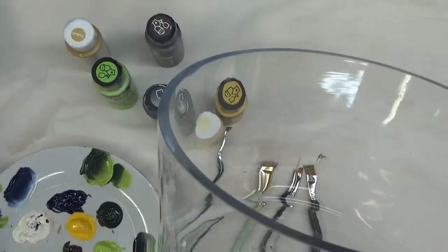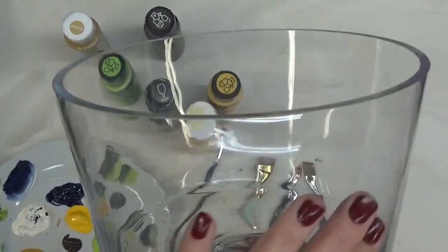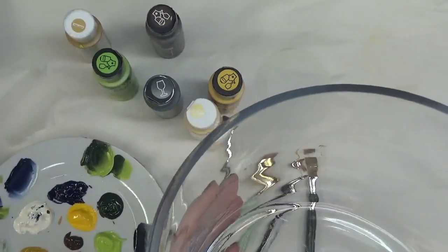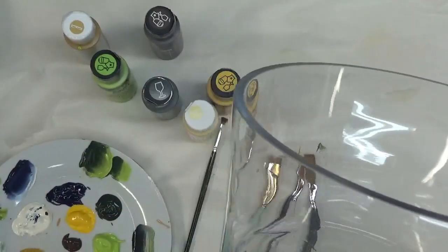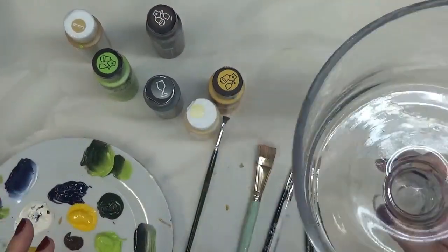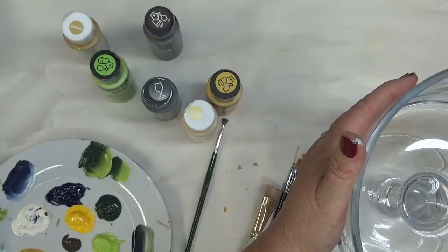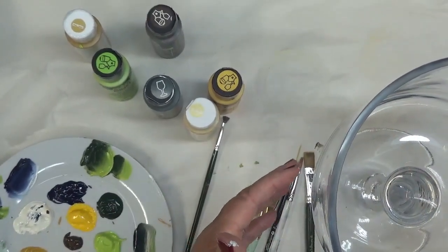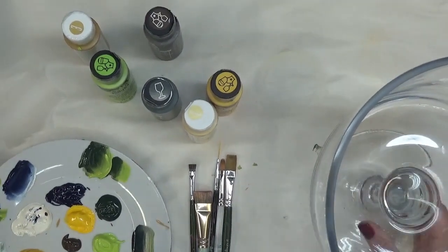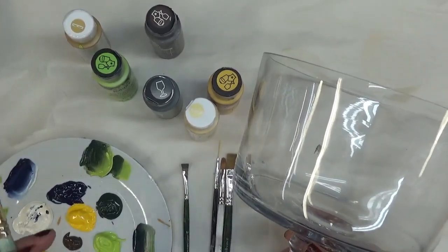Hi there, this is Amy. Thanks so much for stopping by my channel today. I'm going to show you just an easy sunflower design that I'm going to paint on just the front of this serving dish. This type of dish would be good if you were doing a layered salad, a mousse dessert, or layering fruits. I've also painted flowers around the outside edges, put water in it, and floated flowers and candles in it — it makes a very pretty centerpiece for the holidays or a wedding.